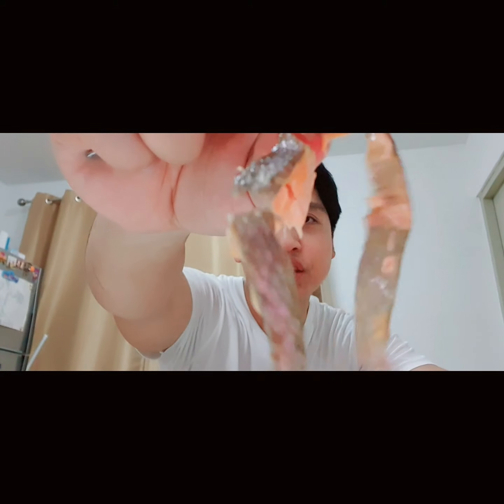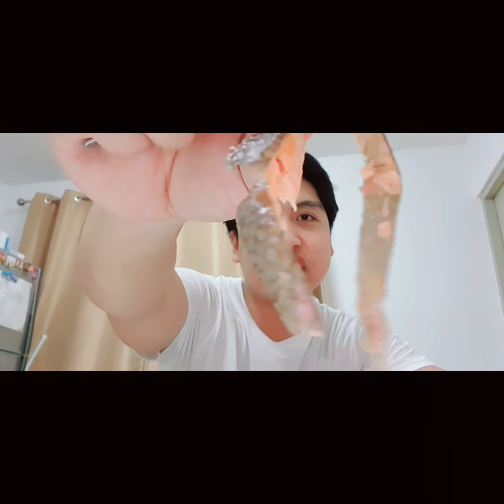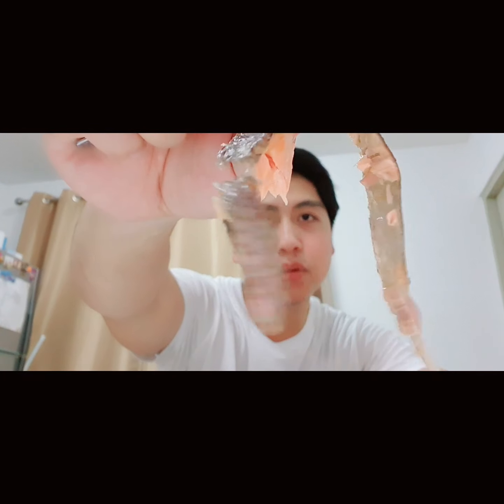Dip it in soy sauce. I know times are hard, I know it's hard for everyone with COVID and everything, but cooking at home is fine with the air fryer — no problem. Look at the skin — I dropped it but I'm just using my finger. Look at the skin, healthy fats right there.